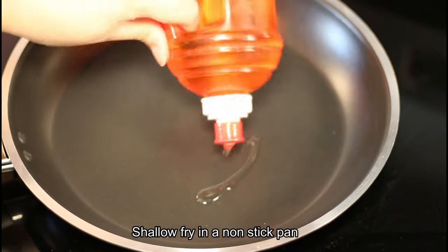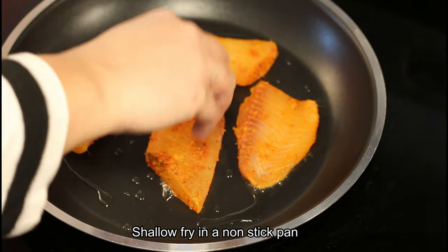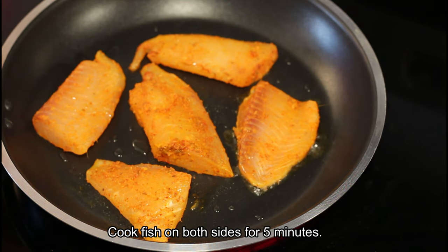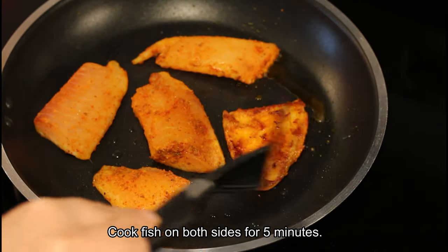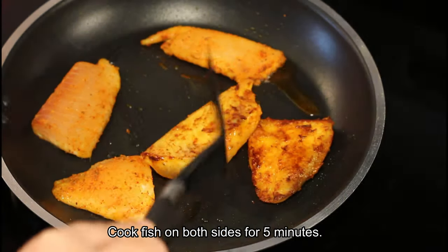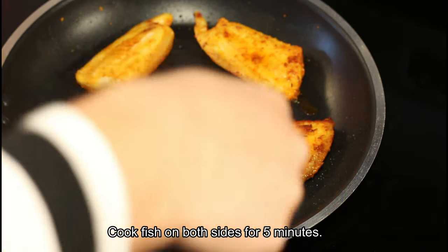Here I have got a nonstick frying pan and I am going to shallow fry the fish pieces in about two to three tablespoons of oil. We don't need that much oil — just cook the fish on both sides for five minutes until it's golden brown. This method is really simple because half of the cooking is already done and the rest is going to be done in the baking process.